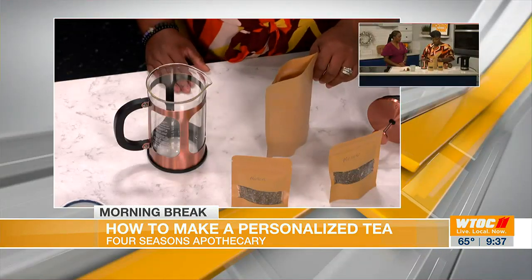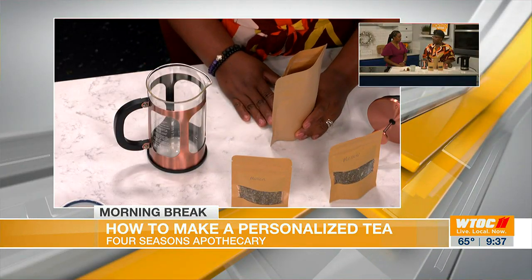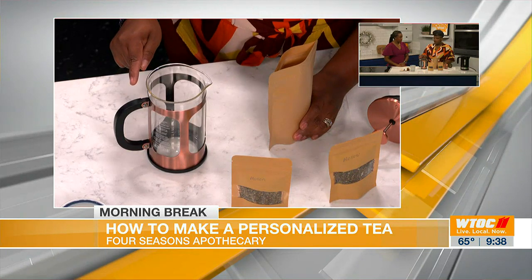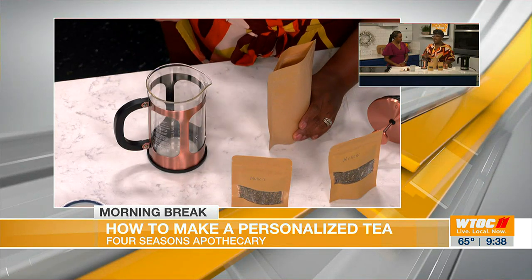Well, let's start making this tea. This is the roasted dandelion root — what I consider to be my herbal coffee. I don't drink coffee, so I love this. It tastes just like coffee and has that very bitter taste. You can add your milk or cream, some honey, sugar, whatever you like. It's a great support for the liver and the digestive system. We're going to be making it today in the French press. For one cup, I do about one and a half tablespoons.